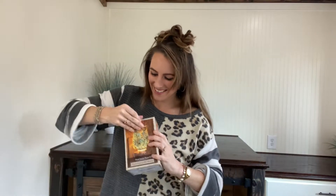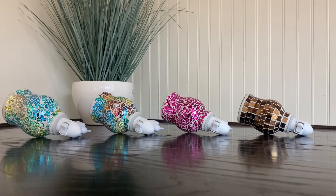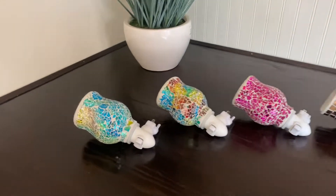Hey there! I just got the most beautiful mosaic glass plug-in wax melter. It is stunning and is perfect for adding a decorative or artistic touch to any space, and it adds whatever fragrance you desire with its wax melt.